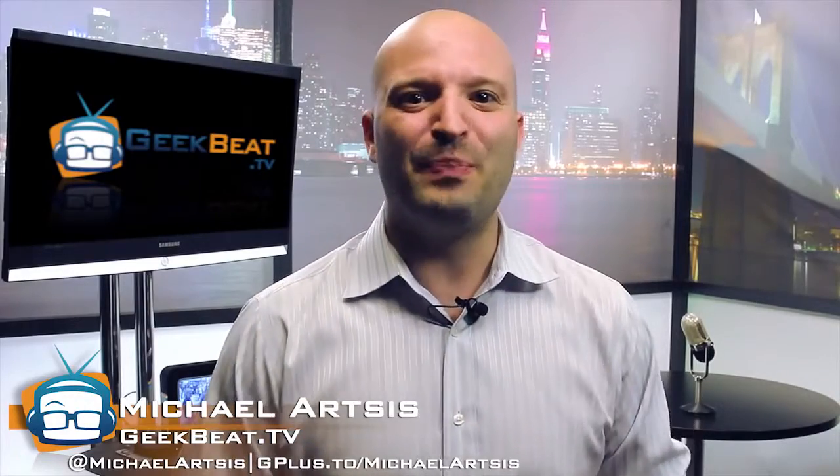You just got a DSLR and you want to start shooting stunning video. You like cine lenses but they're all so expensive. Is it possible to get affordable and great looking cine glass? You bet. You're going to find out on Geekbeat right now.